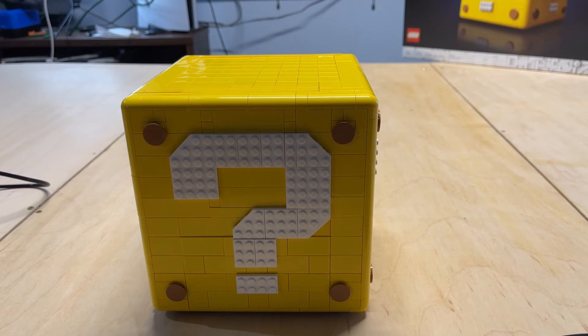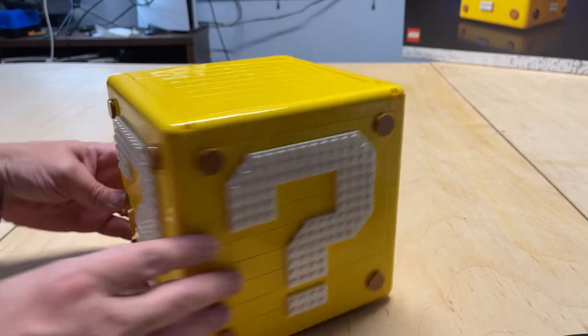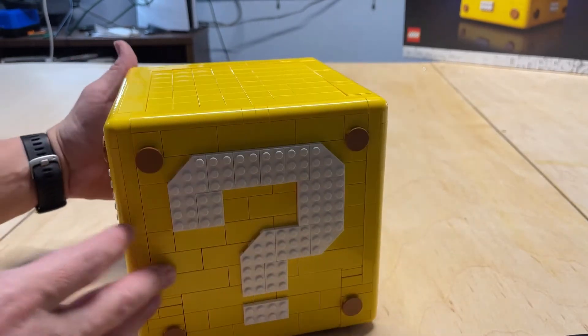First off, here we have the Question Mark Block. Now, it looks pretty plain. Obviously you can see the question marks — there are question marks on each side.